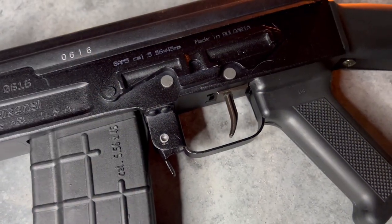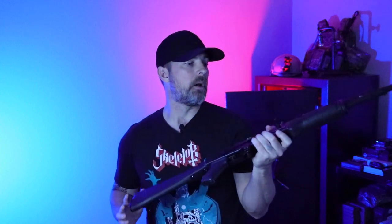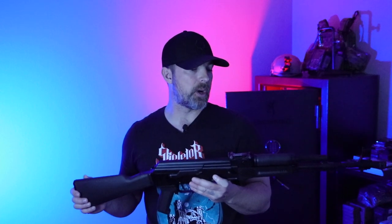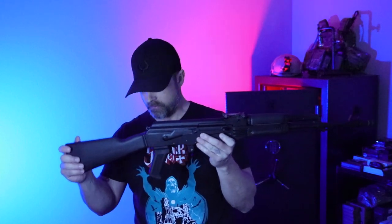In addition to that, it does have an optics mounting bracket here. So if you pick up one of the Midwest Industries or RS Regulate mounts, you can throw one of those on and get a red dot, magnified optic, or LPVO — whatever you want. Another great thing is this is going to be fairly compatible with other AK accessories, so if you wanted to run an Ultimak rail or a Midwest Industries rail on the gas tube, you could do that as well.